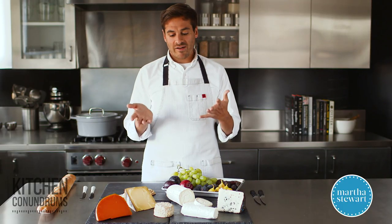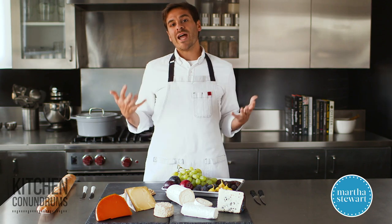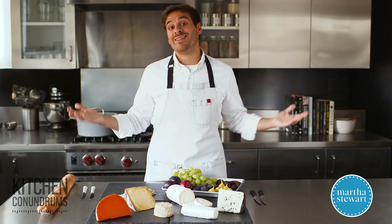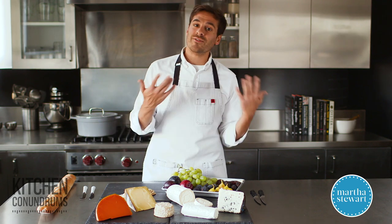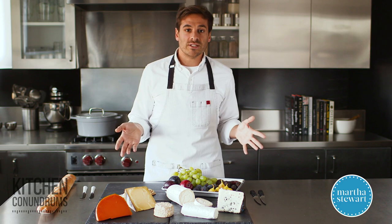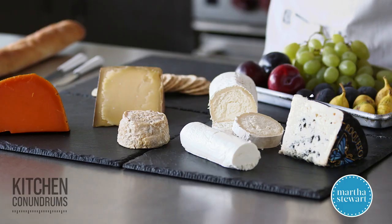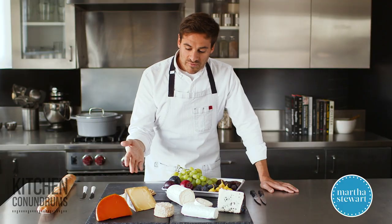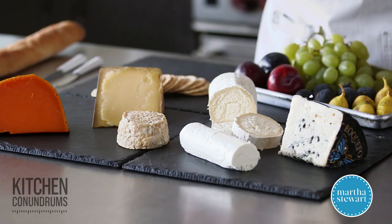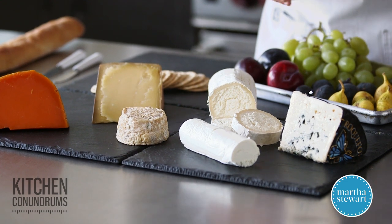In front of me here I have six different cheeses, but the reality is that you really only need three to five cheeses depending on the size of your crowd. If you're having about six to eight people over for some wine and cheese, you really only need three different cheeses. If you are having more guests, then maybe you should go up to five. In front of me here I have a few examples of cheeses that have different tastes, textures, and formats.